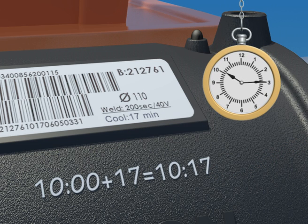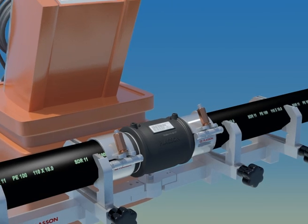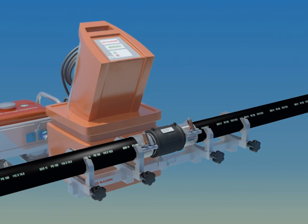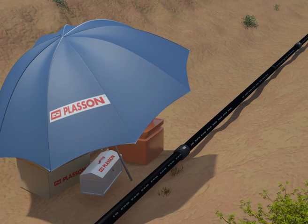Since pressure testing requires lower temperatures in the joint, we recommend waiting four times the cooling time after fusion before beginning pressure testing. Get it right the first time. If you follow the instructions in this short film, you should achieve excellent long-lasting joints.